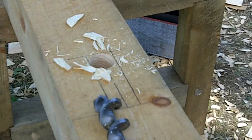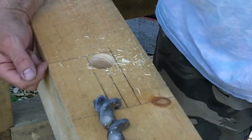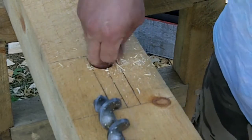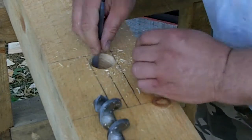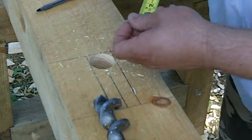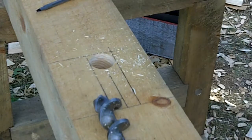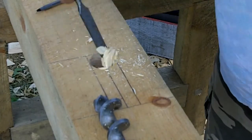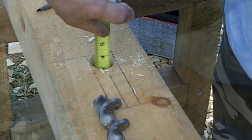This mortise is going to be three and a quarter inches deep, it's going to be recessed by half an inch, and the tenon on the end of the brace is two and a half inches. That's three inches plus a quarter inch of wiggle room for shrinkage and all that — so three and a quarter is what we're shooting for. And there it is: three and a quarter.